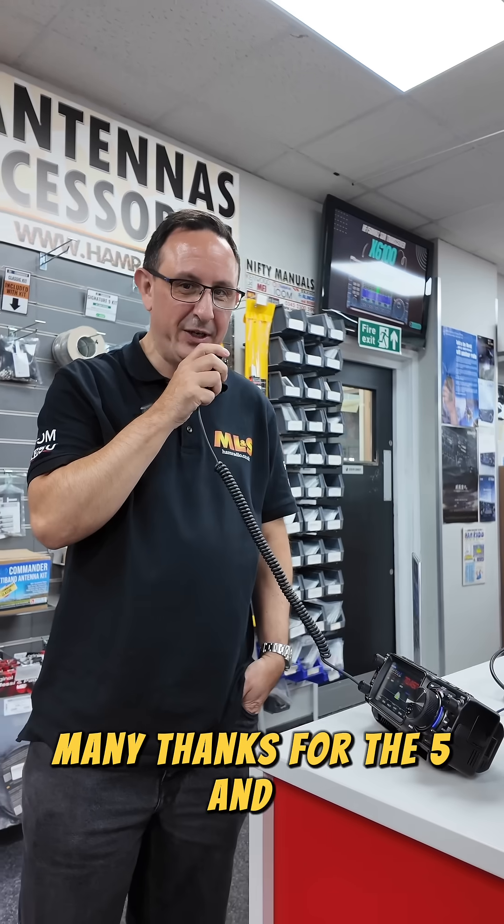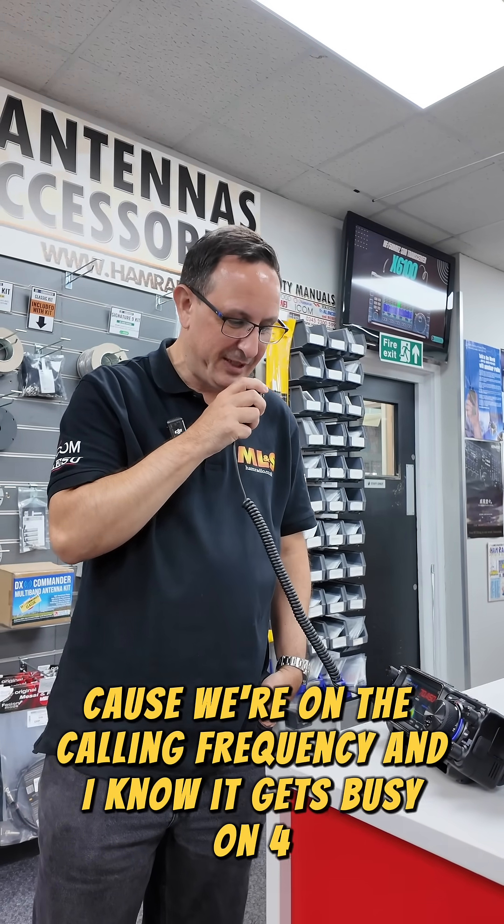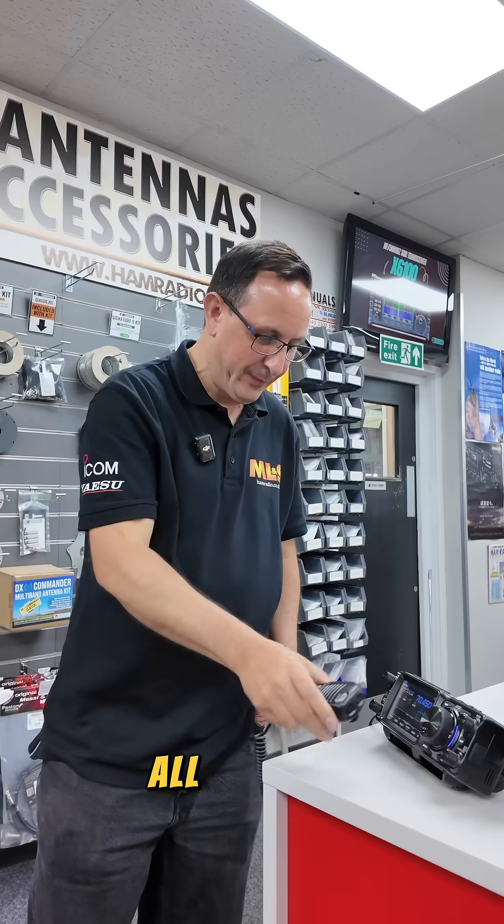Yep, many thanks for the 5/9. I'm going to have to leave it there because we're on the calling frequency and I know it gets busy on 4 metres. See you later. Bye-bye. All the best.